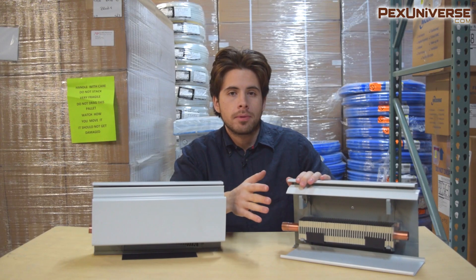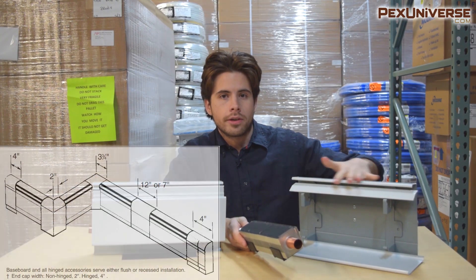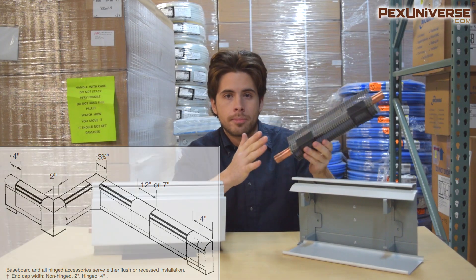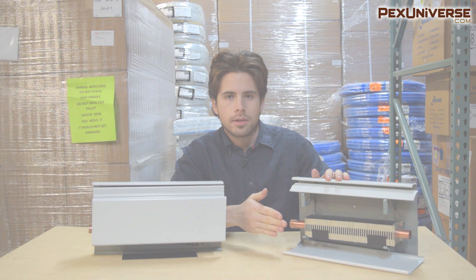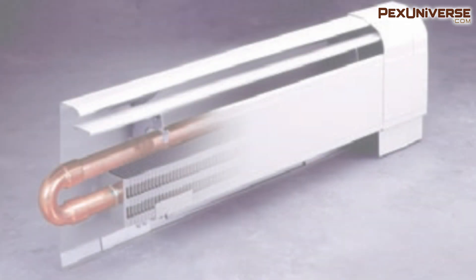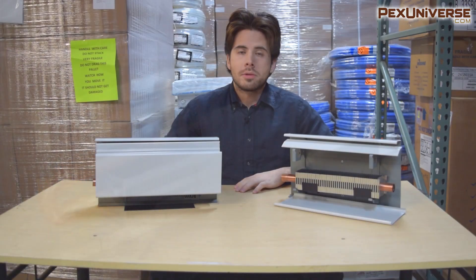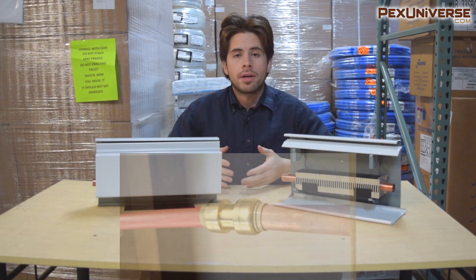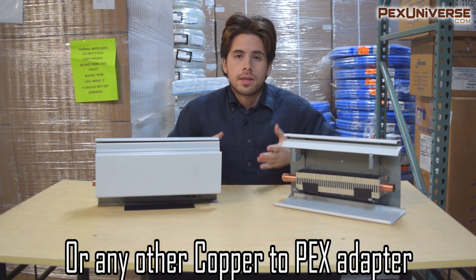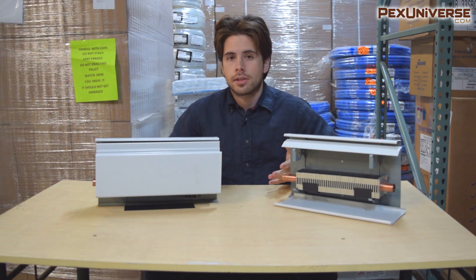Installation is pretty simple once you have all your baseboard and your layout ready. You take the heating element out of the casing, run it along your wall, and nail it in. Once that's done, put the heating elements back in and solder them together. If you run into a doorway, drop the piping under the floors. Some baseboards have support brackets to accommodate return tubing above the heating element. If you prefer PEX for the supply line, use a SharkBite fitting to connect the PEX to the copper heating element, then connect everything to the manifold or boiler.